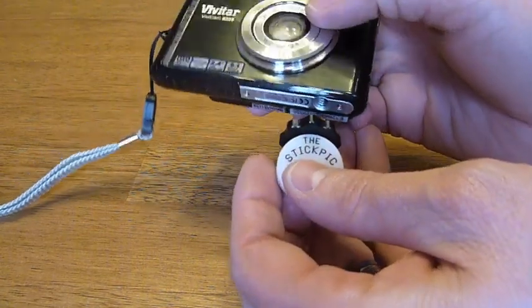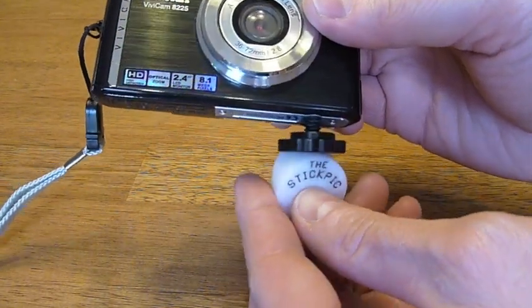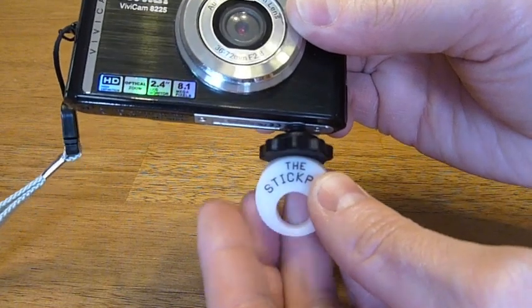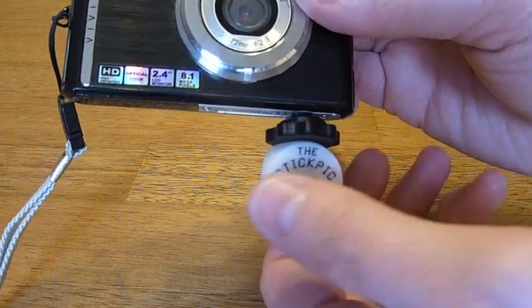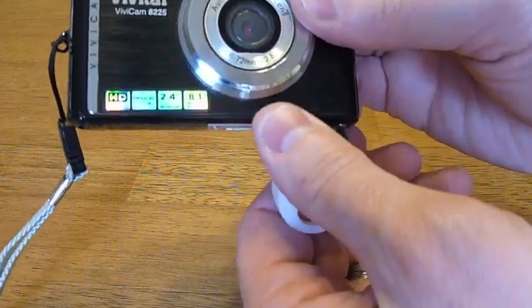Let me show you how simple it is to use. The first thing is to thread it into the bottom of your camera — they want you to make two full turns and stop with the Stick Pick facing out towards you. Once you do that, you take this piece here, screw it up, and secure it against the camera.